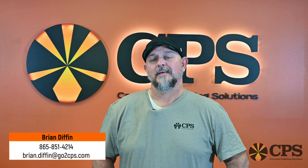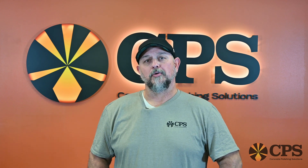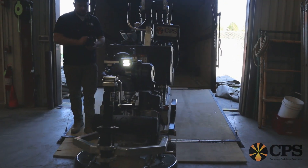Hey, Brian here with CPS. Today we're going to talk about the importance of cleaning your floors before you pull your grinders out. As a contractor, we always like to get on the job site and pull the grinders out first thing, but it's really important to make sure that you clean the floor and get all the dirt and debris removed first.